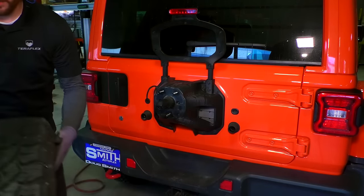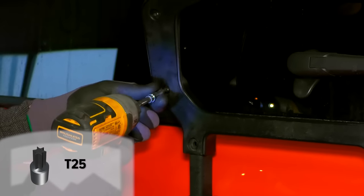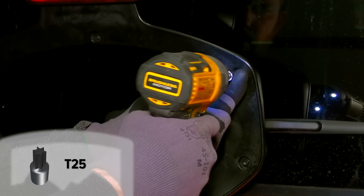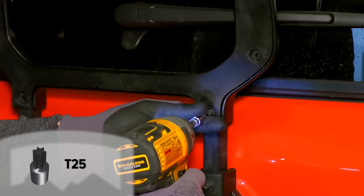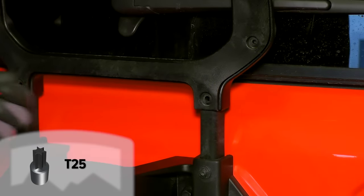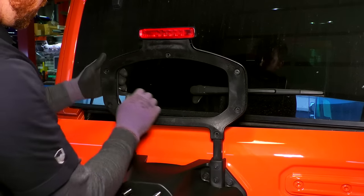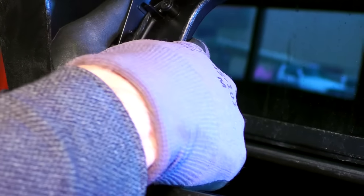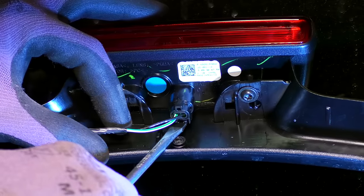With the tire off, begin disassembly of the factory spare tire carrier. Remove the center brake light high mount cover by first removing the bolts. Pry the high mount cover starting from the bottom and working around to the top — you shouldn't need to force it, but you might need to work with it a little bit. With the high mount cover open, detach the wiring and disconnect the center brake light cable from the light.